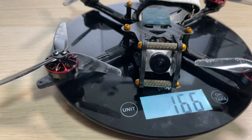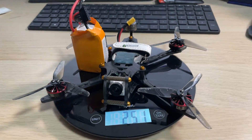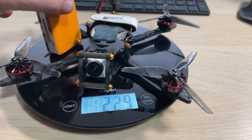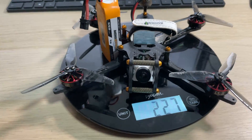After it was all built it came in at 166 grams dry weight. With a 6S 450 that gets you right on 251 grams, and a 4S 550 gets you to 226 grams. Flight time on either battery is around five to seven minutes of spirited flight.